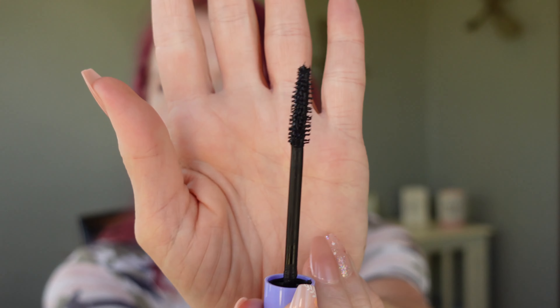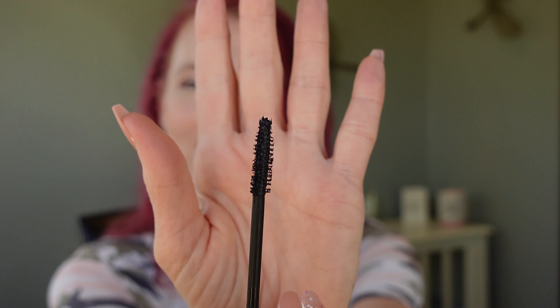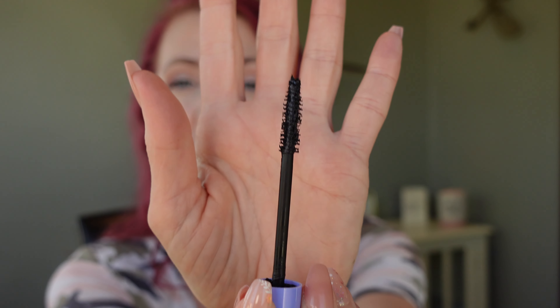I like the tube. The brush on this is very interesting in that it does have a lot of space between the bristles. Most cone-shaped brushes like this have a lot of bristles, but this one has a lot of space between them, which I actually like because as you turn it, it does tend to comb through your lashes.